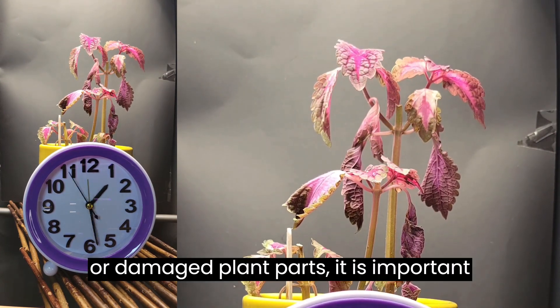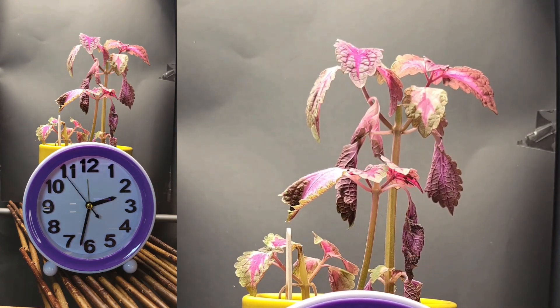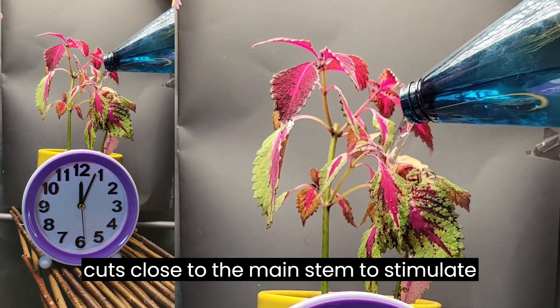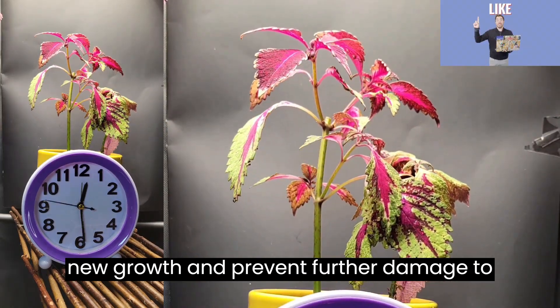Tip 3: When pruning dead or damaged plant parts, it is important to use clean, sharp tools and make clean cuts close to the main stem to stimulate new growth and prevent further damage to the plant.